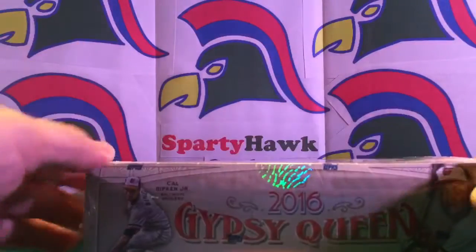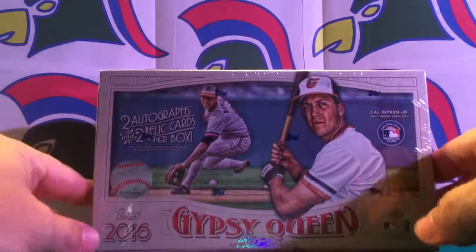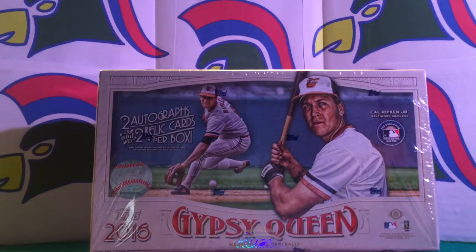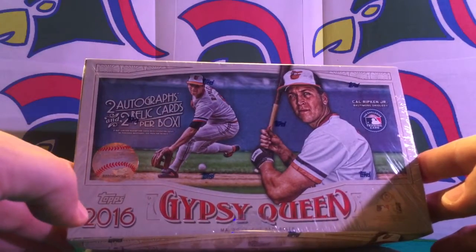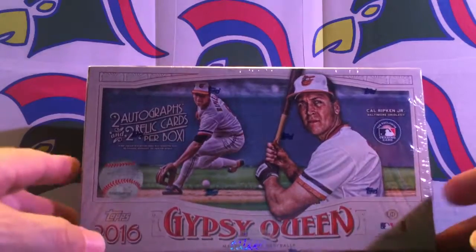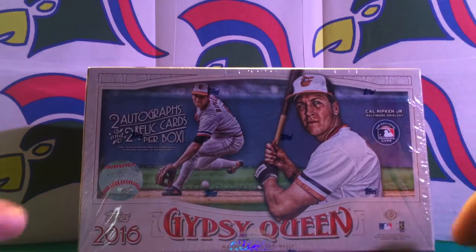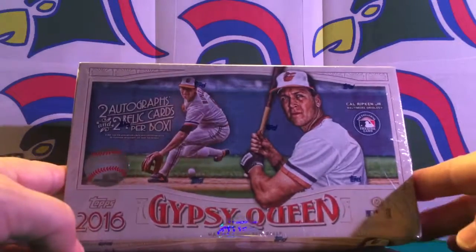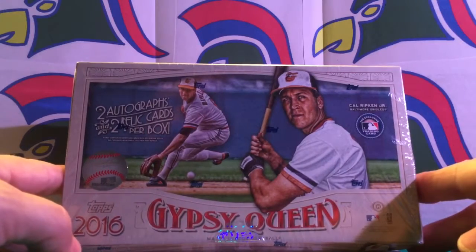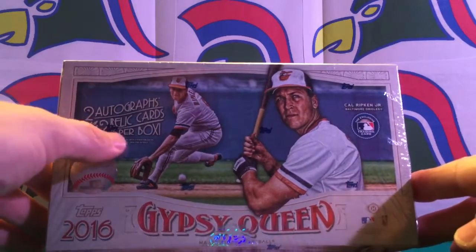Hello everyone, welcome back to Sparty Hawk Cash. Just came in the mail today: 2016 Topps Gypsy Queen box, which we are going to break here this afternoon. We only have one of these. We did three box breaks on 2015 Gypsy Queen recently, so we're going to give 2016 a shot. Got Cal Ripken on the box — two autographs and two relics per box.